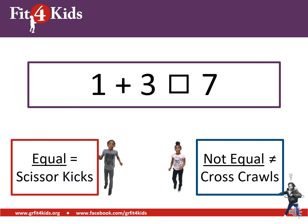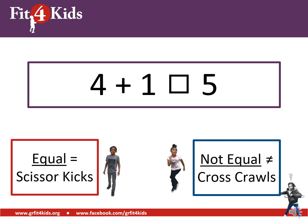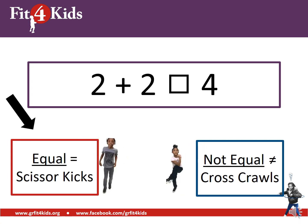One plus three on the left and seven on the right — once again, those are not equal. If you're doing cross-crawls, you are correct, good work. Four plus one on the left and five on the right — those are equal, good job. Two plus two on the left and four on the right — good work, those are equal. Two plus two equals four, and four and four have the same value.